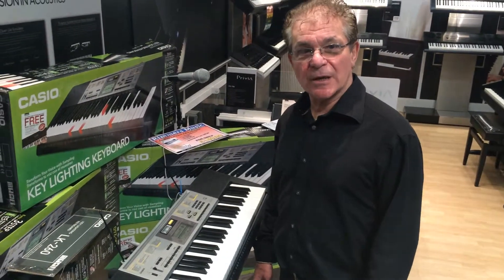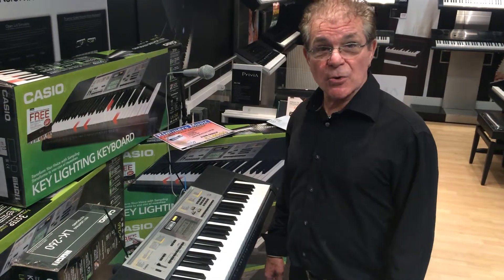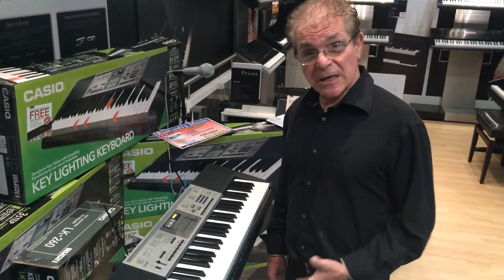Hello, I'm Maz from Rimmers Music. I'm here this morning just to show you a little bit about the Casio's new LK260 Key Lighting Keyboard.